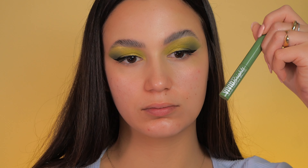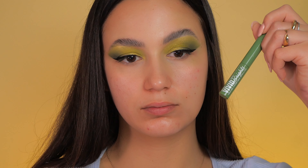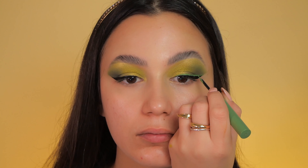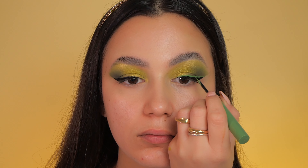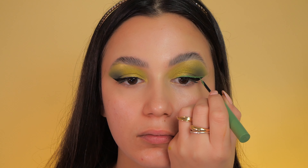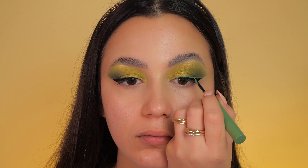To enhance the look a bit more, I use a green eyeliner from NYX to create a line just above the black eyeliner, adding a pop of color and a festive element to my overall eye makeup.